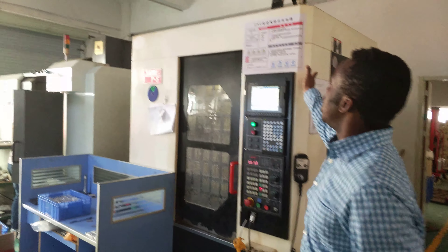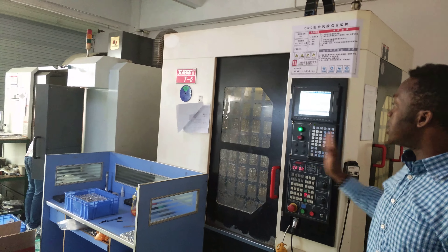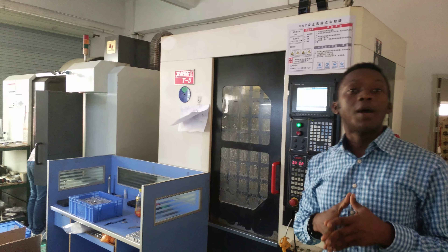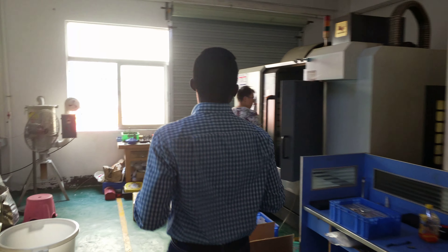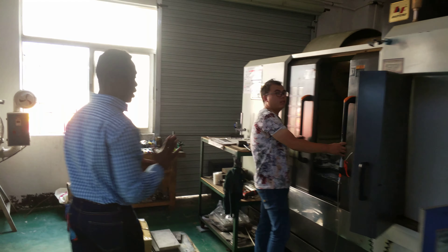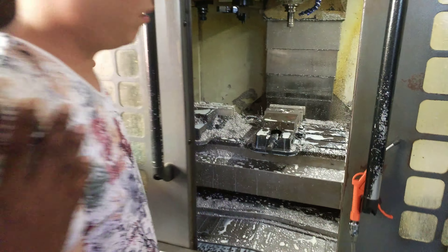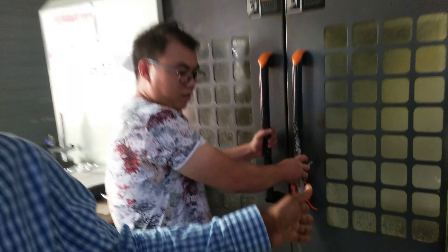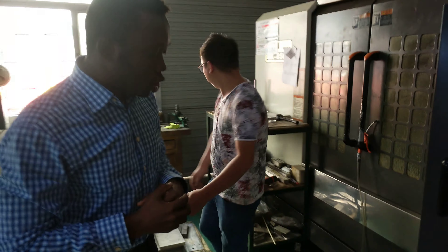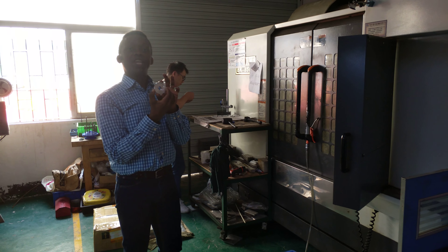Let's look at the CNC machine. Right here we have the CNC machine — this machine is used for making the mold. This is the smaller one, 3-5 axis. And right here we have the bigger one. This is a peek inside the CNC machine.